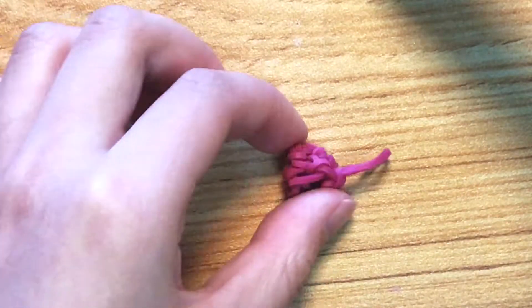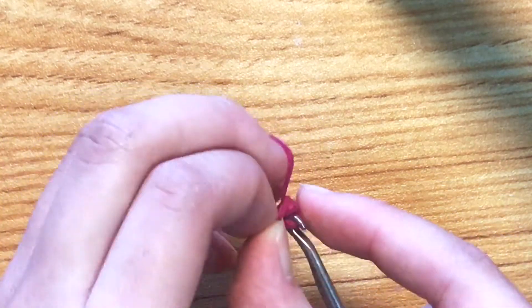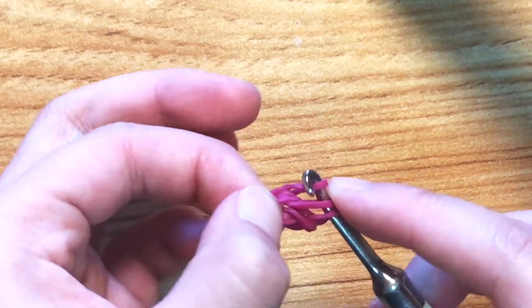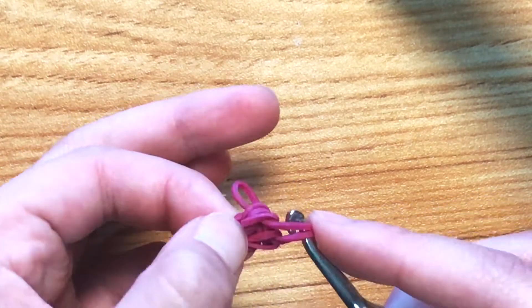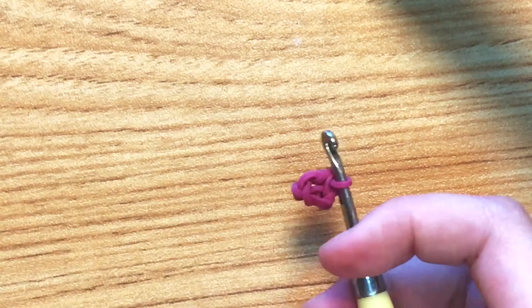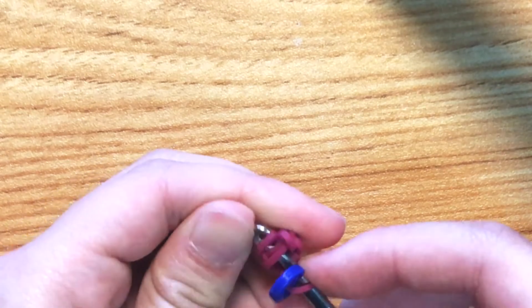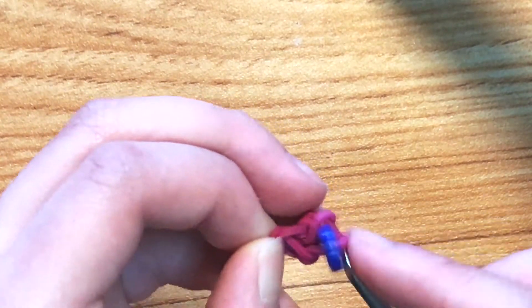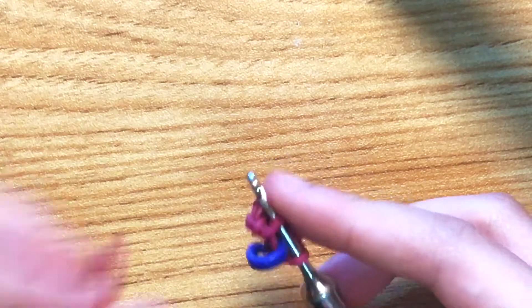We're going to have to make another one, so I'll make it with you since it's pretty fast. Magic ring with three stitches — a little bit faster this time: one, two, and three. Put your C-clip on, then once again do increases all the way around. It's kind of hard to show where the stitches are because it's a small circle, but complete all three increases.